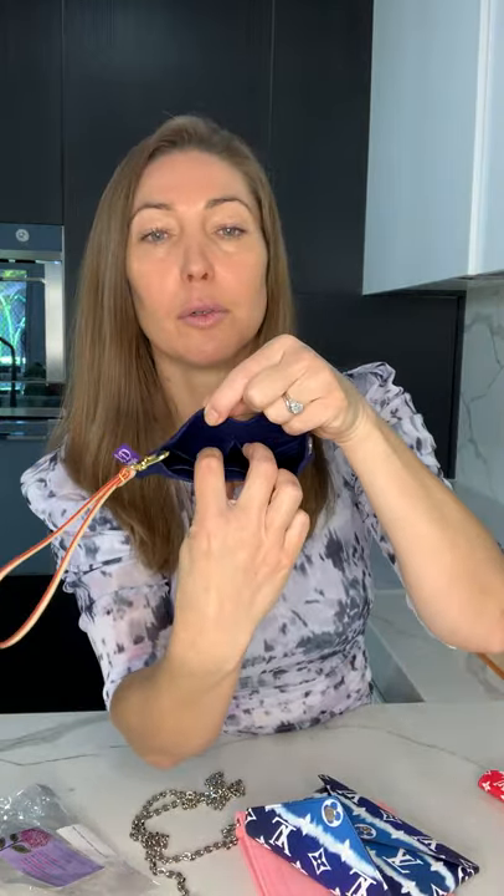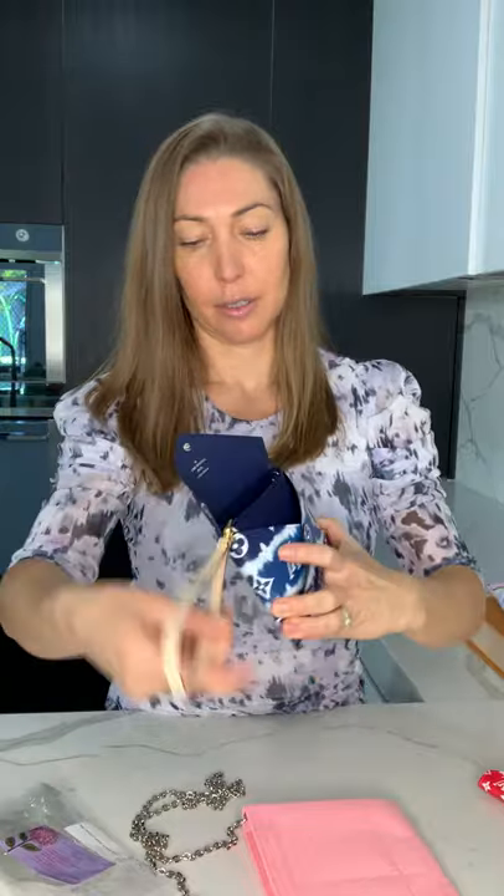We've got two little pockets here and a slip pocket here on the other side. So slip that in. The colour match is fantastic. Clip it on, and voila! Not only do we have a fantastic little grab-and-go item, but now we have a handy little strap, which you're going to be able to use on any LV item or any item that has a little spot for a wristlet strap.